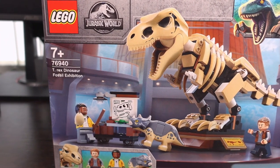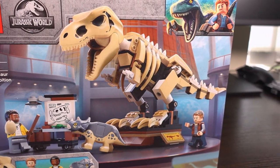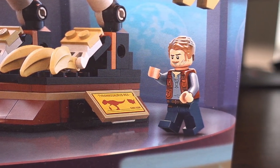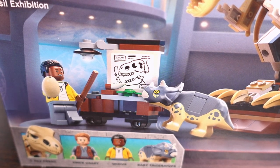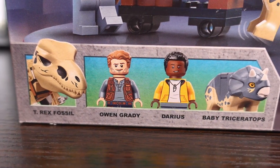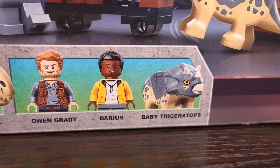Now that we've introduced the set, on the box we see the assembled set with the dinosaur displayed quite prominently with its mouth open on top of its exhibition stand, with Owen standing next to it. We then have the desk mini build with Darius holding an egg and a baby Triceratops looking like it's about charging him. In the bottom left corner we have a look at the included minifigures and characters.